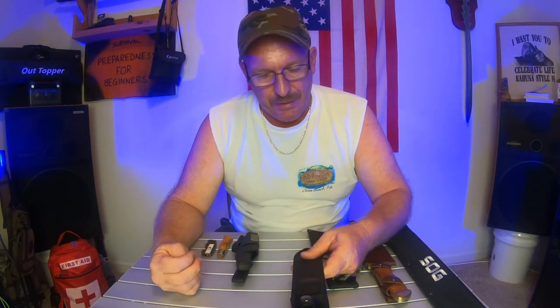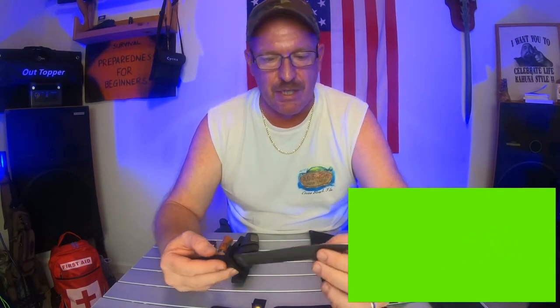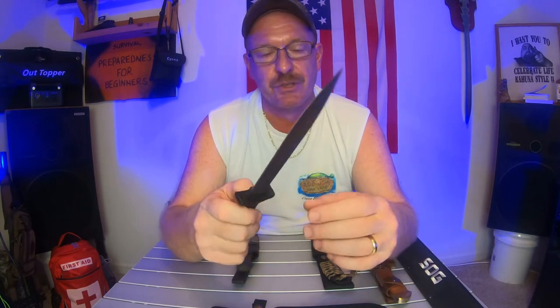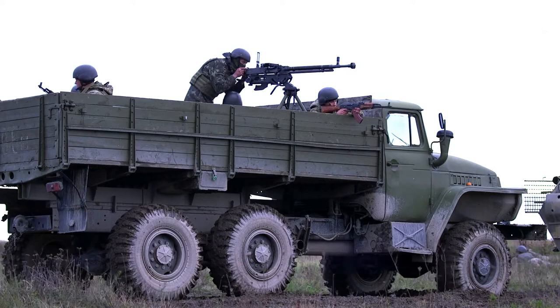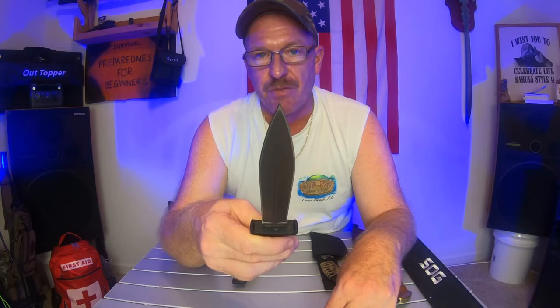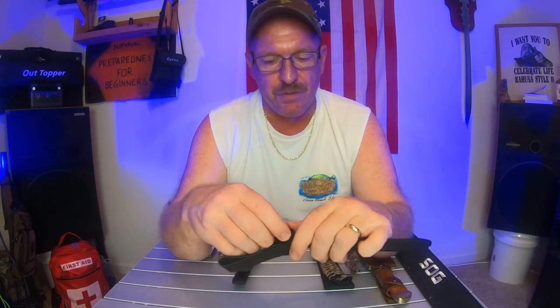Now this one here is an M-Tech. It's made in the USA — basically stainless steel, USA design. It does have a blade on both sides, but this one I haven't sharpened yet — it is dull, so you will have to sharpen it if you want to use it. I would say this would be more for self-defense than anything, as far as having the blade and the point. It's very pointy. This would be more of a self-defense knife. That knife wasn't very expensive at all — I think it was less than $25.